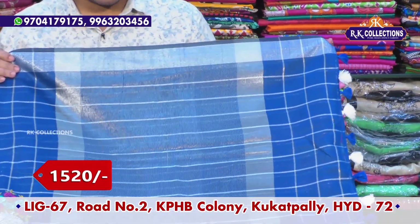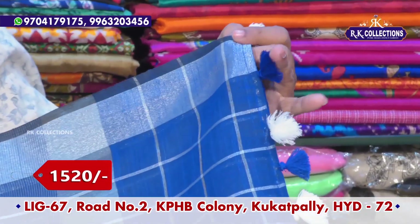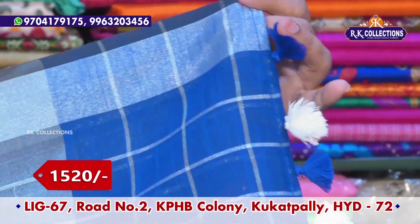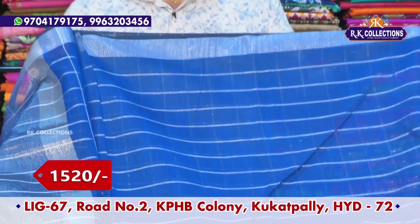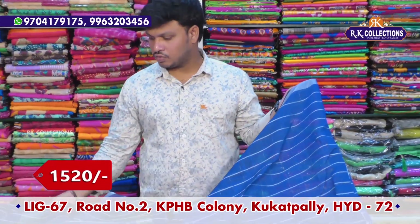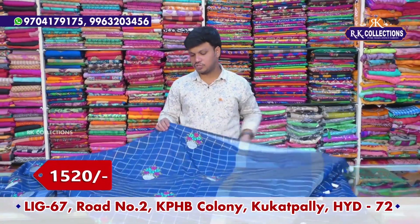This blouse is also made in checks and line borders. If you use the colors, you can wear designer blouse. If you use the pink and blue combination, you can use pattern setting.